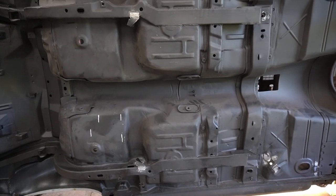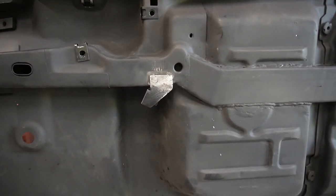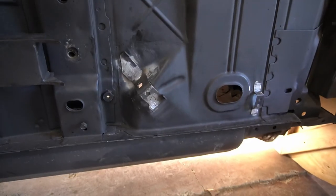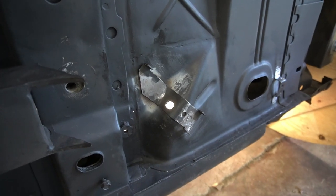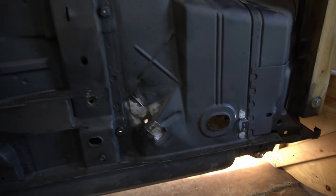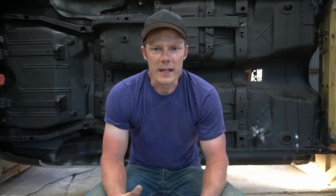We've got all the welds ground down so we are ready to epoxy prime these — I'll do that on another day after I get done making other mods to the underside. Here's a look at the e-brake bracket with the hole drilled in, and this one is cleaned up as well. The brackets are where they need to be.